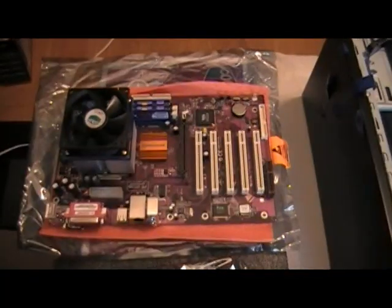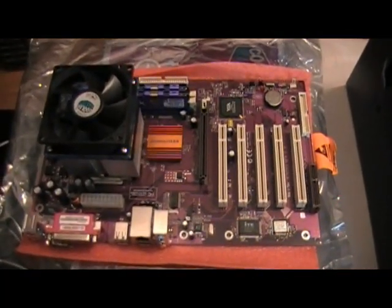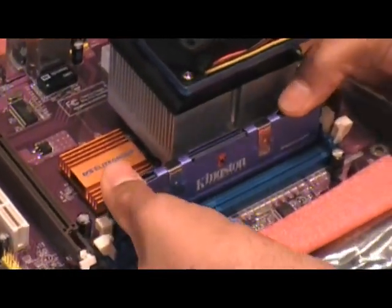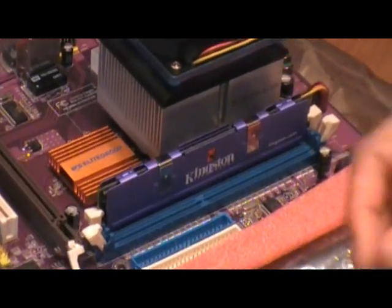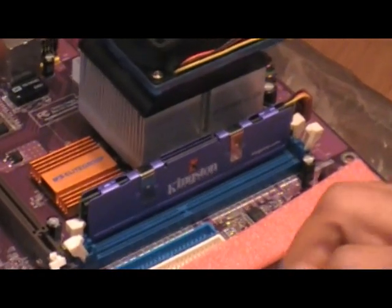For the motherboard, I will prep it by pre-installing the heat sink and fan to the CPU, being sure to apply a small amount, even coat of the thermal paste to the CPU area.